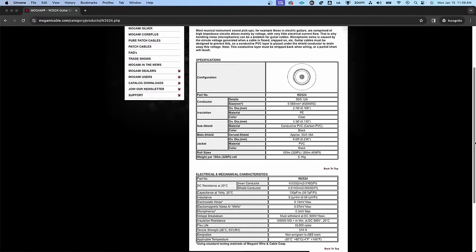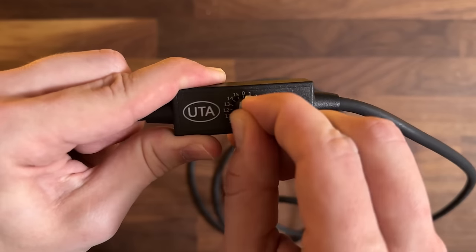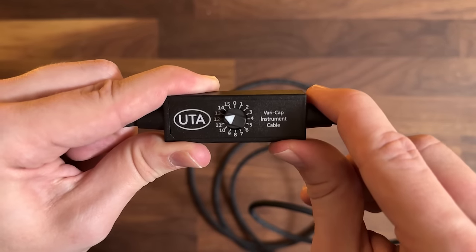Why does cable length have this effect? The capacitance will increase with the length of the cable, which brings up the next question: what is capacitance? Capacitance describes the ability for an electrical system to store an electric charge. If we go to the manufacturer's website, we can see that the capacitance of this cable is 130 picofarads per meter, or 39.7 picofarads per foot. In a sense, a guitar cable can act as a capacitor controlled by its length. Stick around because I'll demo the VariCap cable, which is probably a better solution for you.